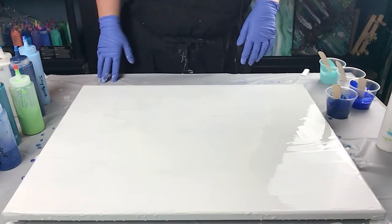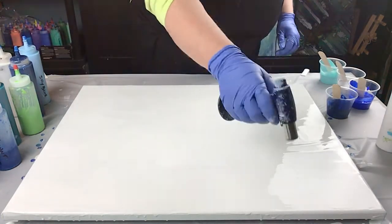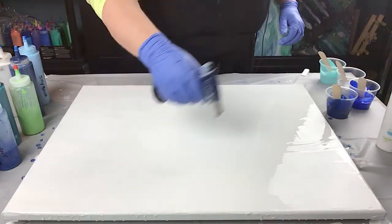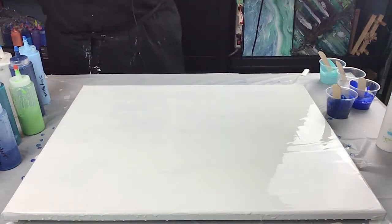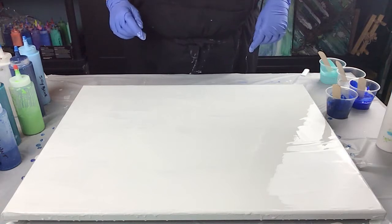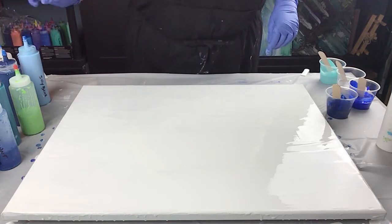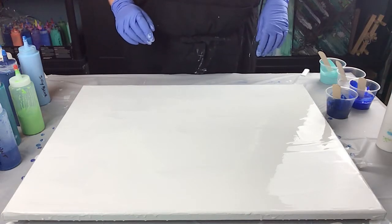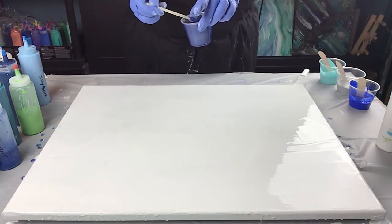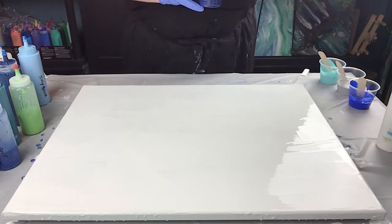I've got the white acrylic already on here. I'm just going to give it a quick little torch just to get a few of the bubbles out. So I'm going to be doing a little bit of metallic — I'm going to pick the sapphire. I've mixed them a little bit more fluid than I would usually work because I think it will help blow the wave in the direction that I want. We're going to give that a try and we'll see what happens.